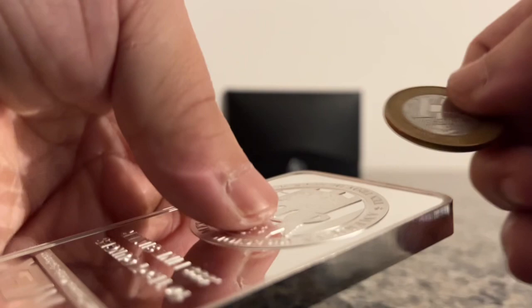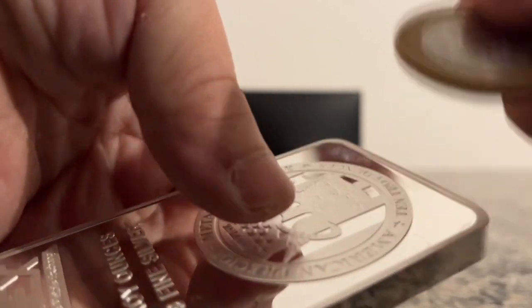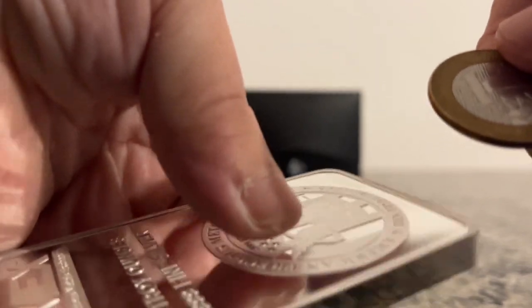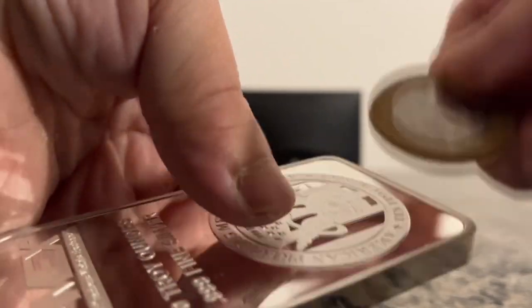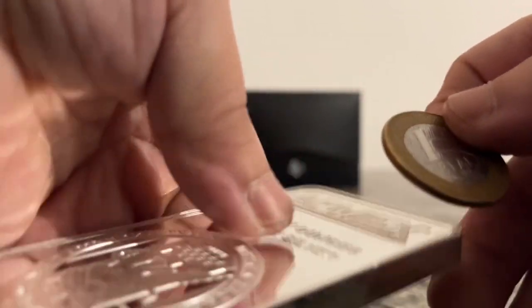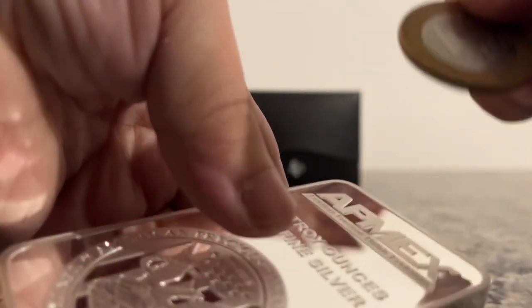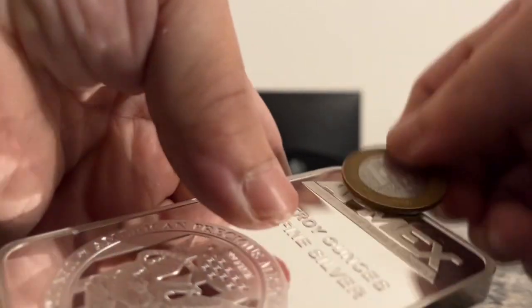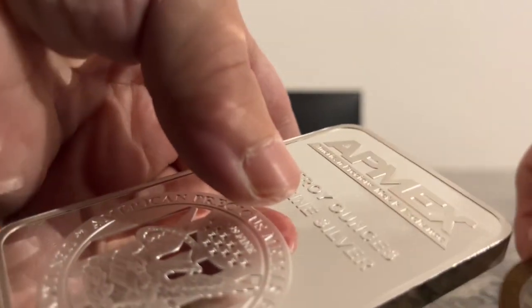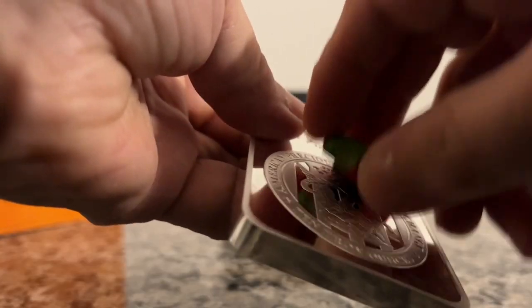It does sound like real silver. It doesn't stick to the magnets.